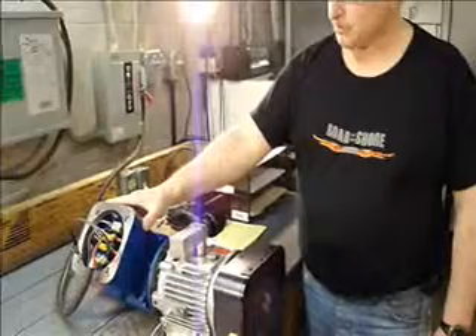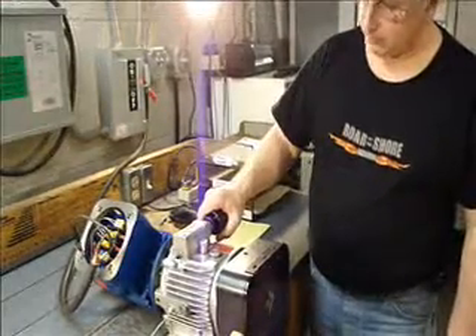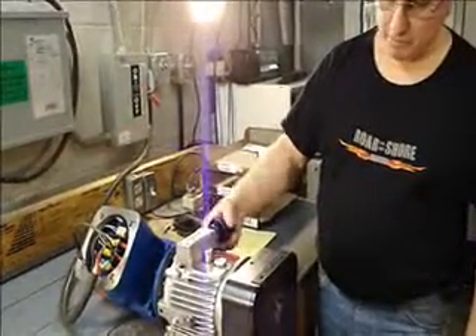Again, this is good for use in an explosion-proof environment with an explosion-proof motor, and offers the flexibility of forward-reverse and speed control. All in all, a good pump.